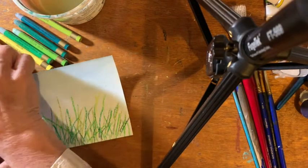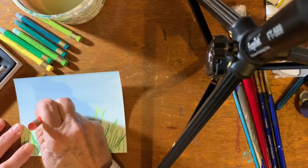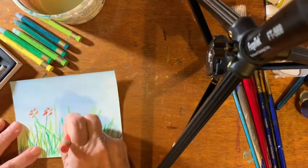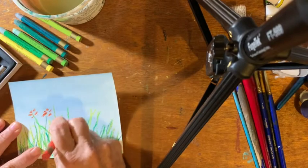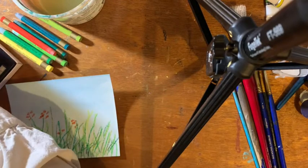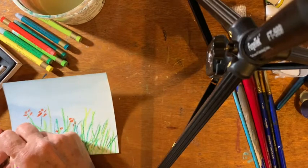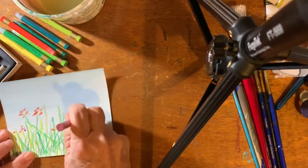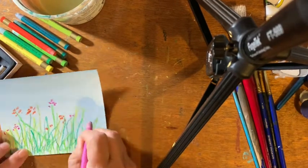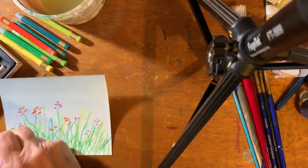I'm going to add in some little flowers. As you can see, I'm not being real careful about it — just various flower colors. The idea I have is it will take on a very watercolor-y, flowy type look in the final painting.